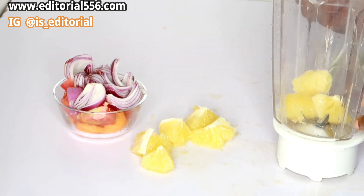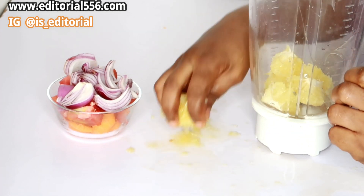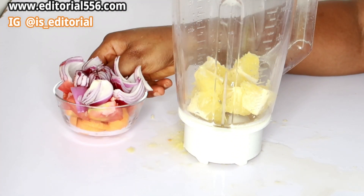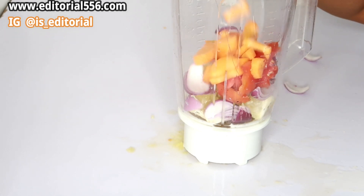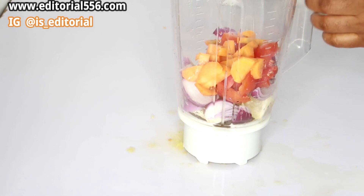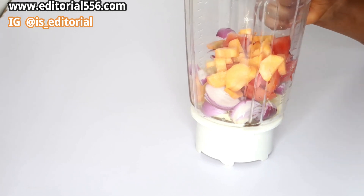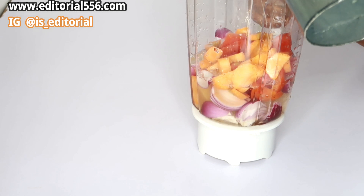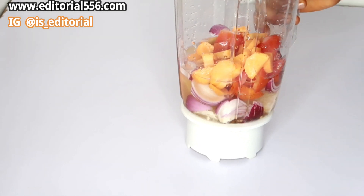I'm going to get the blender and transfer all of the ingredients into it. I'm going to add just a little water to help it blend. Make sure you use clean water.